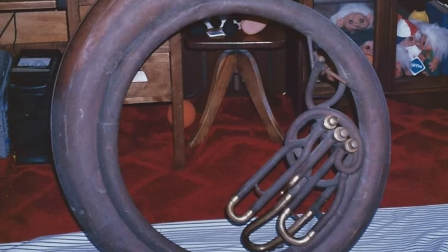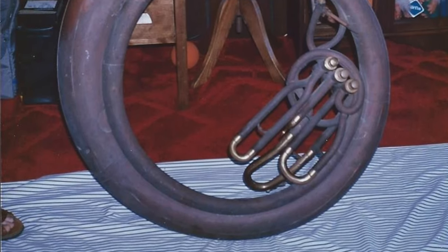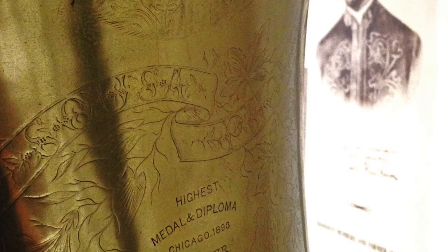In cleaning up the sousaphone, John discovered that it was unfinished — just raw brass. He also found that the front of the bell featured some beautiful and highly significant engravings. At the top, barely visible, is a portrait of Sousa wearing the uniform that was first used in 1894, meaning the horn could not have been created before that year. Below that is a twirling ribbon that contains separately the words 'Sousa' and 'phone,' the name that Pepper chose for this special instrument. And next are the words 'highest medal and diploma, Chicago 1893,' referring to an award won at the World's Columbian Exposition that year. This has led many to conclude that the horn was built in 1893, but that is ruled out by the uniform evidence.